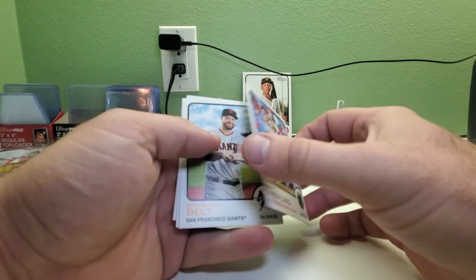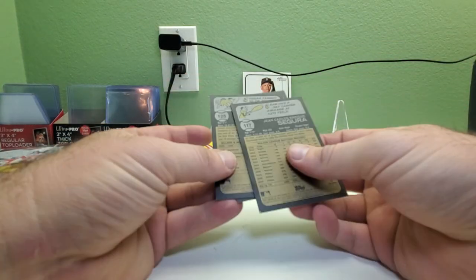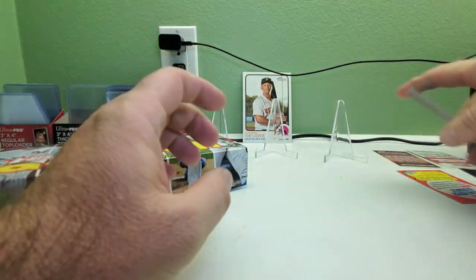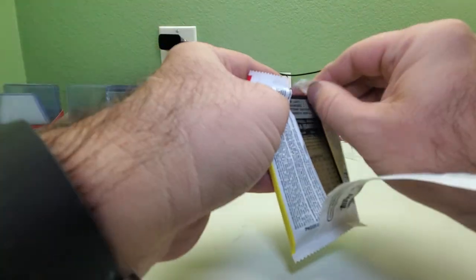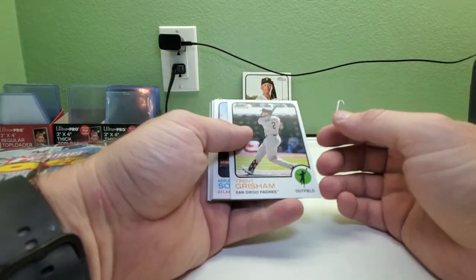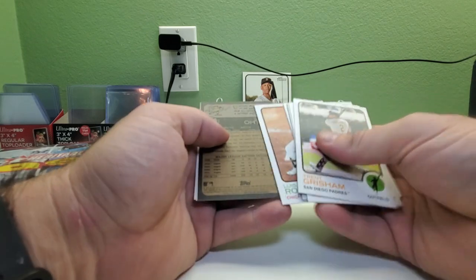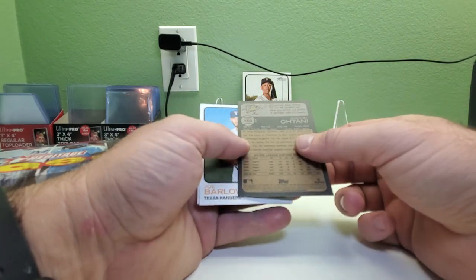Matt Mereling rookie, Brendan Belt, and Joshua Gray rookie. Checking for short prints — anything 401 and up to 500. I believe the short prints will actually be backwards. We got Trent Grisham, Mike Shiroka, Josh Rojas, Patrick Corbin, Joey Gallo, Luis Robert. Got a Shohei Ohtani — this one says 'image' and it's backwards, so that's a short print variation.